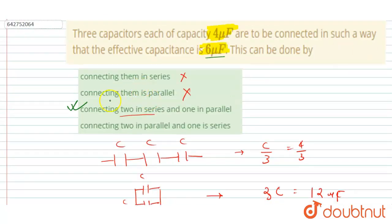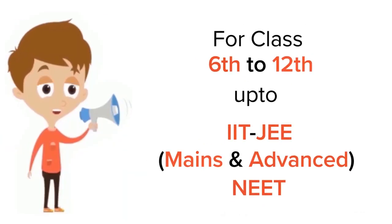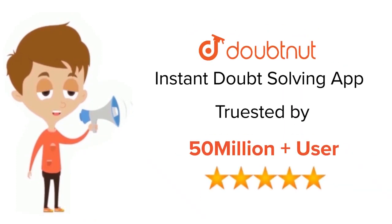So option C is the correct answer. Thank you. For class 6 to 12, IIT JEE, and NEET level — trusted by more than five crore students, download the DoubtNet app.